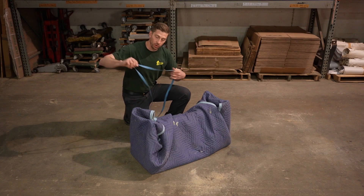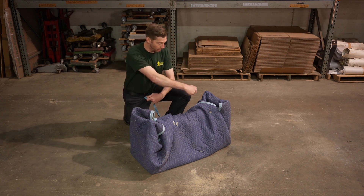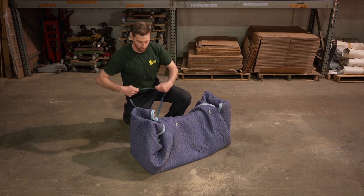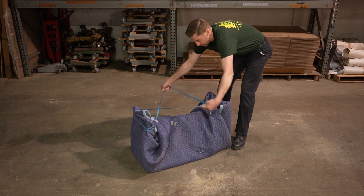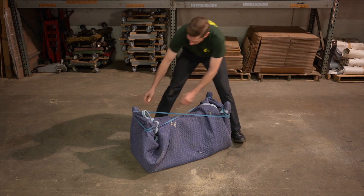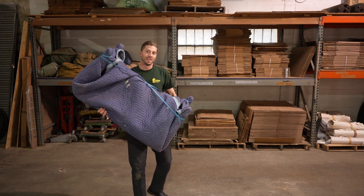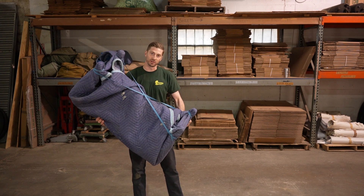Now we're going to take this large rubber band, wrap it around the legs starting on one side, crisscross it in the middle, and wrap it on the other side. Crisscrossing in the middle holds this middle part of the pad in place. You can pull it down as far as you need to ensure the pad stays in place, and just like that you have a professionally padded and wrapped piano bench ready to be loaded into the moving truck.